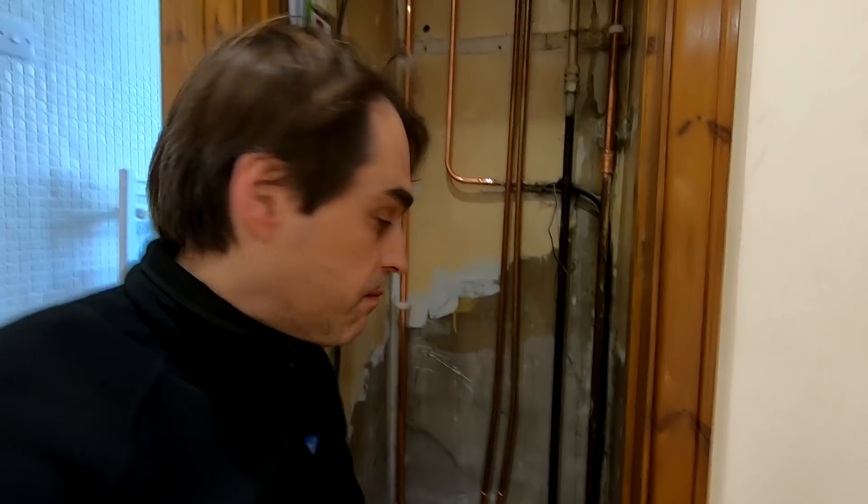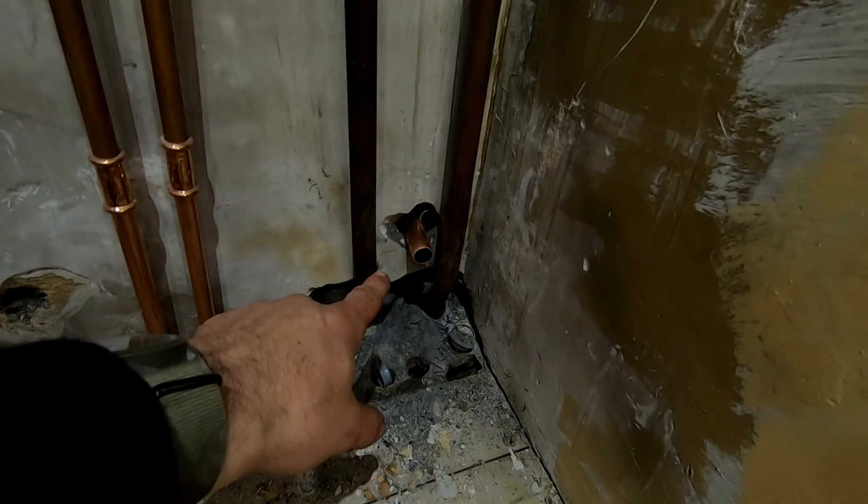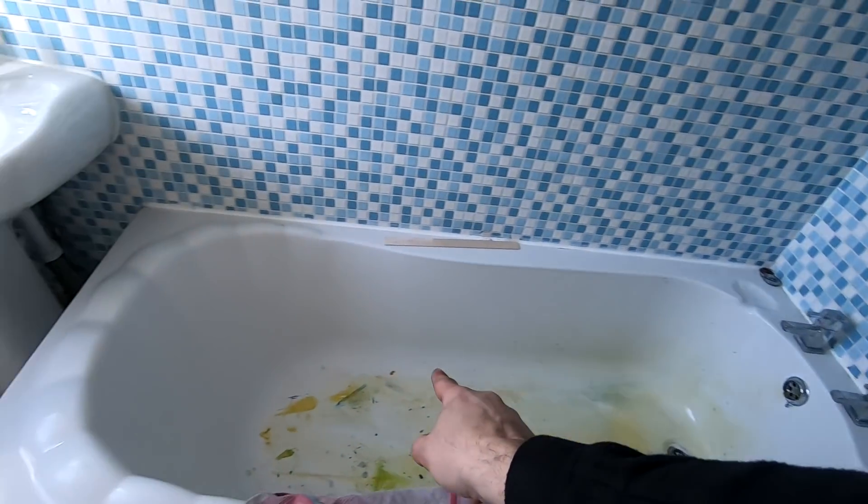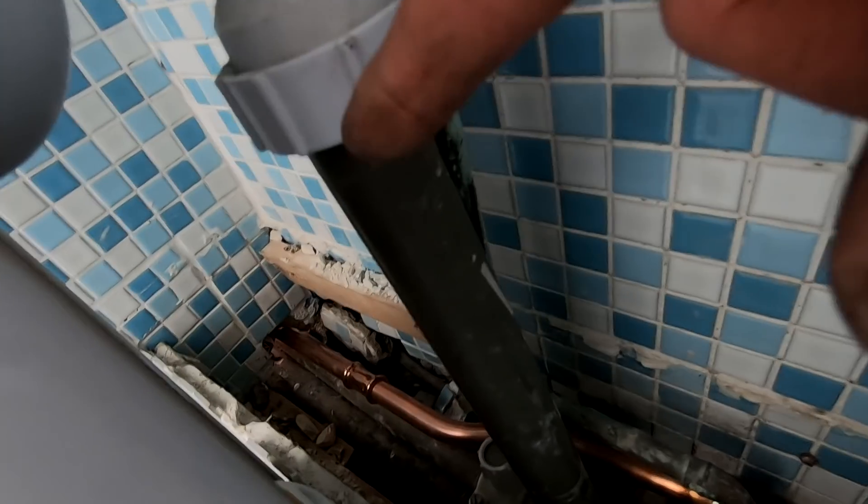So I'm almost ready to put the cylinder in. I've run my temperature and pressure relief pipe — that was really tricky. You see that pipe here? 22mm. What I've done — so that pipe needs to go outside. I pulled it behind the bath, took the box off behind the basin, and took it outside.